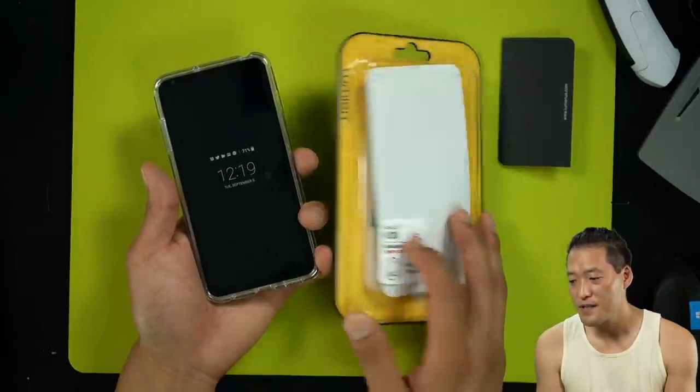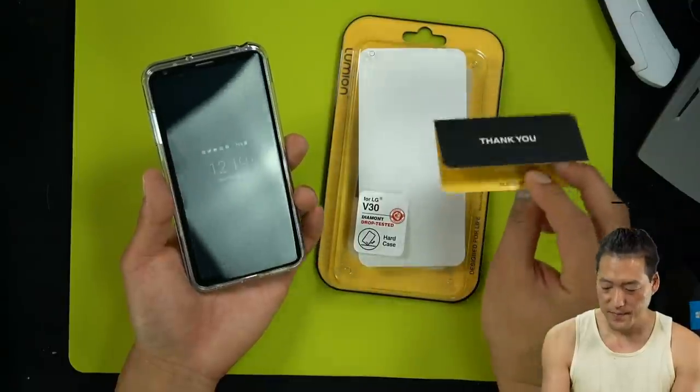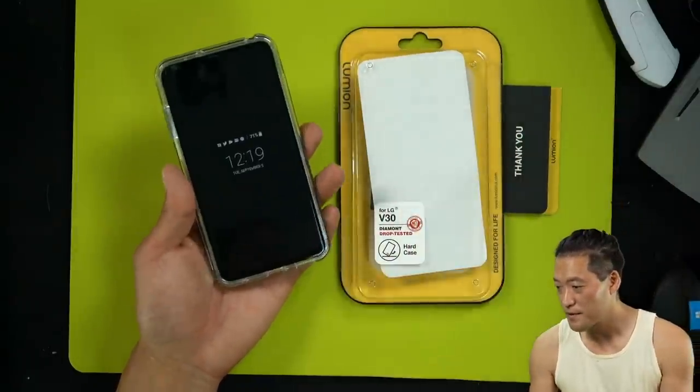V20 — they have a similar one. VRS Design has a similar one. Just go search on Amazon — well, you know what, we can go search on Amazon together.